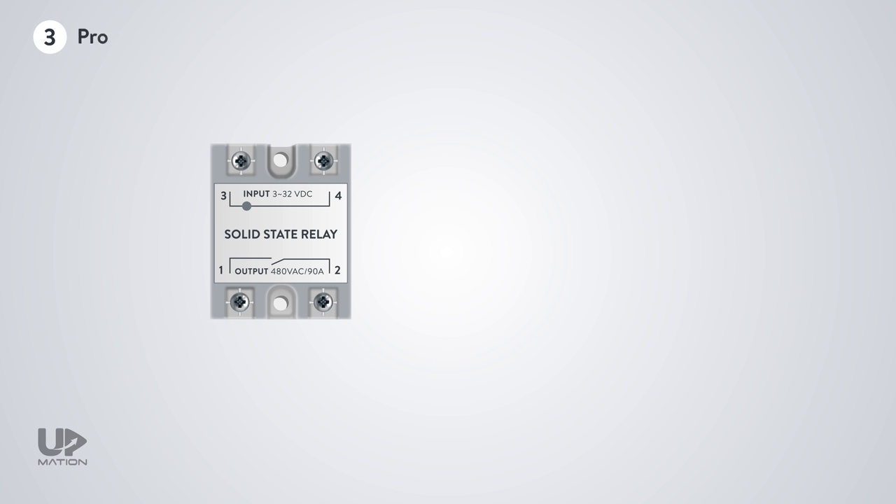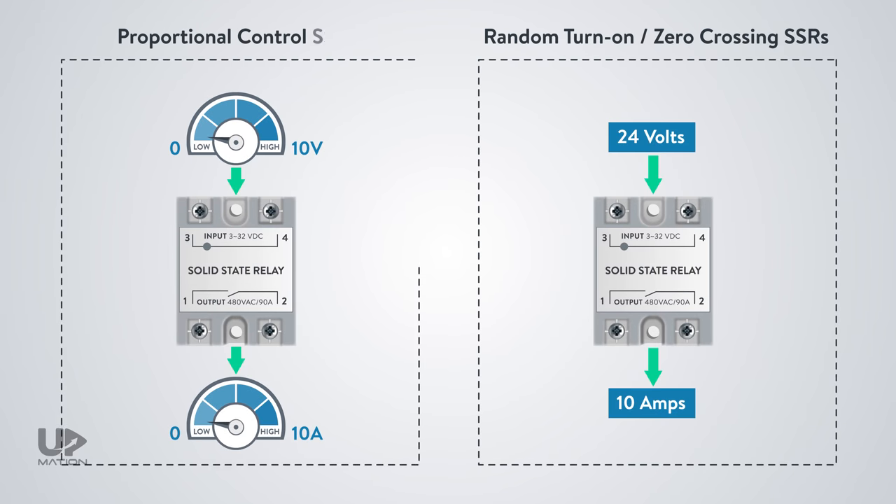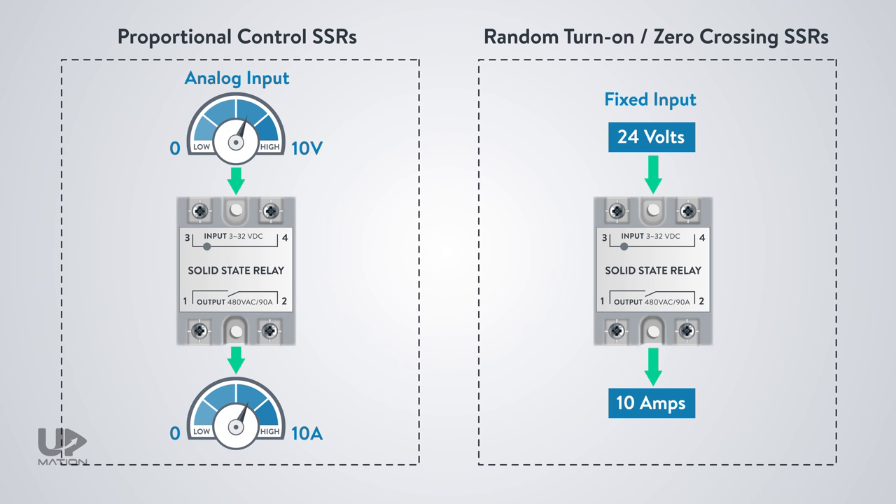The third type of solid-state relays are proportional control SSRs, which have their own different types. The most common types are phase angle and burst fire relays. Proportional control SSRs are used for extremely precise control of the output, especially in heating and lighting applications. In proportional control SSRs, the controller will apply an analog control signal to the input of the SSR instead of a fixed DC or AC control signal. So the control signal could be an analog voltage signal such as 0 to 5 or 0 to 10 volts DC, or it could be an electrical DC current such as 4 to 20 milliamps. The output will vary the amount of load current depending on the amount of the control signal on the input side.